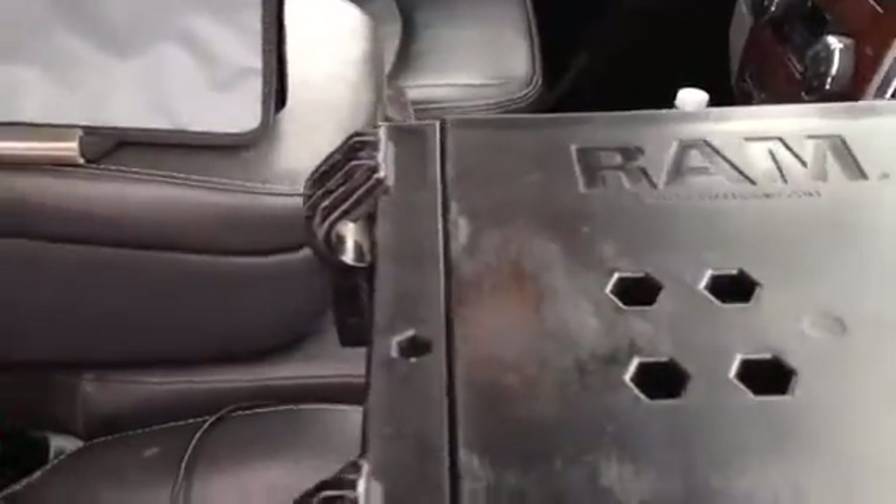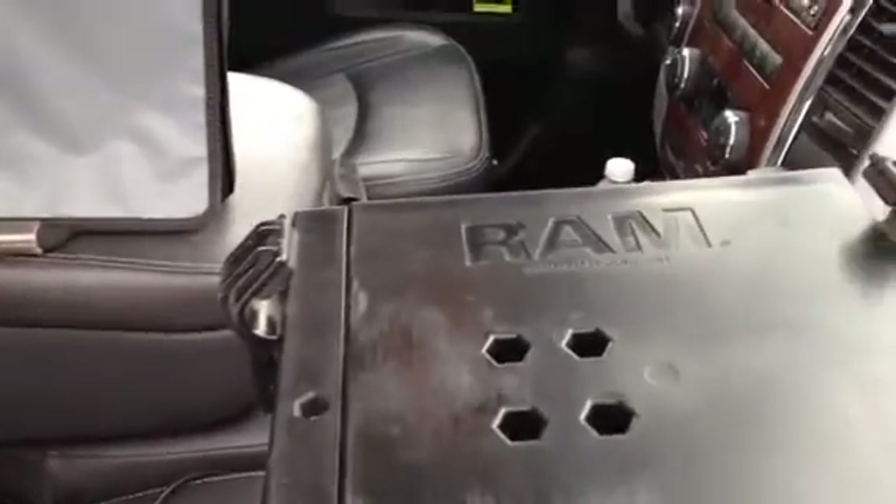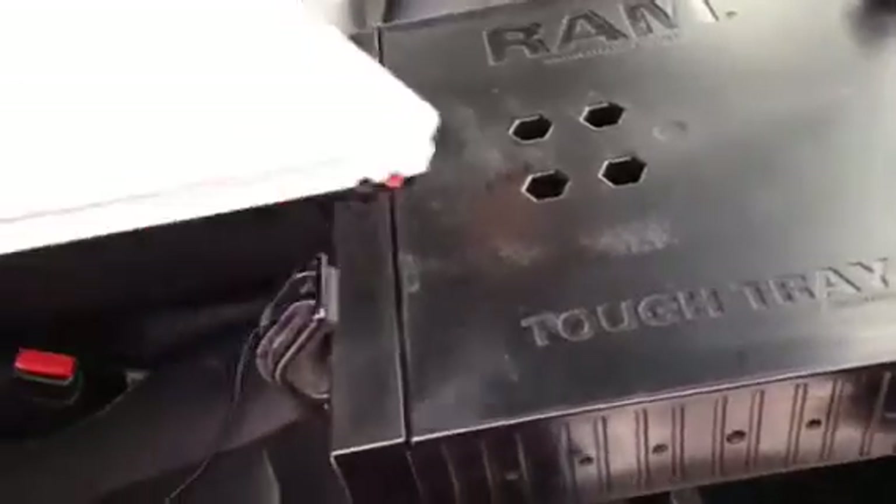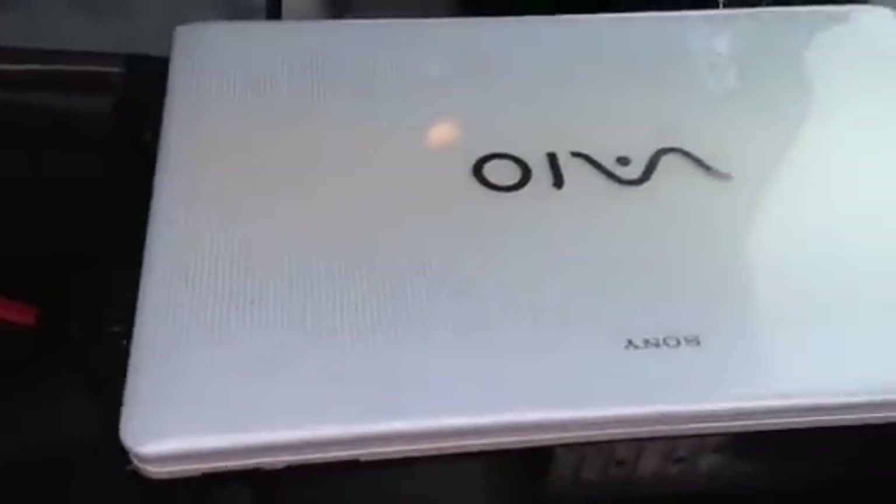The brackets are adjustable so you can put them right where you want to hold your computer in place. It's all spring-mounted, so you can just place your computer in there and hold it really solid while you're driving around. You can see how quick it goes right into the bracket, and it holds it quite solid — I've never had a problem with it coming loose.